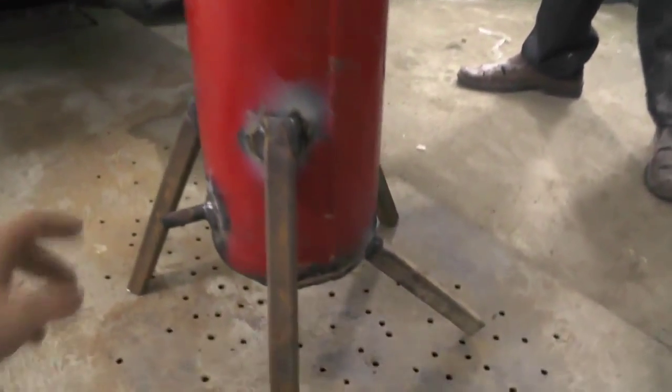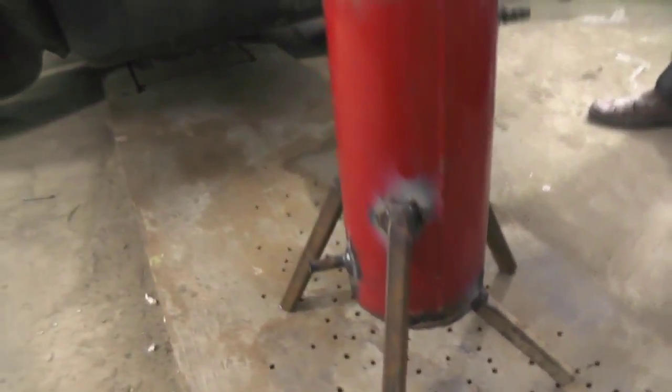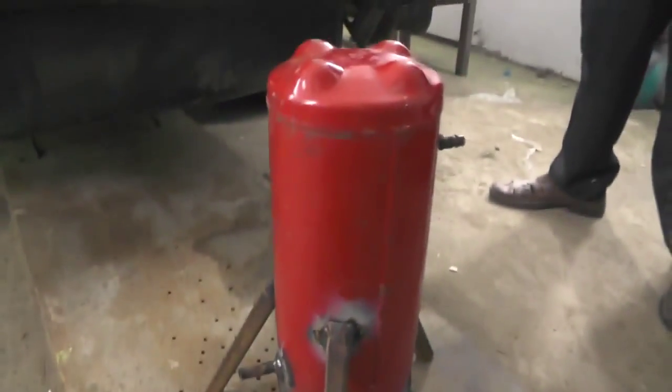That's about it. Here's the inlet. Here's the outlet coming from the quick disconnect adapter. Drain hole. We missed a little bit here with the legs, so we built one more support — a fourth one.